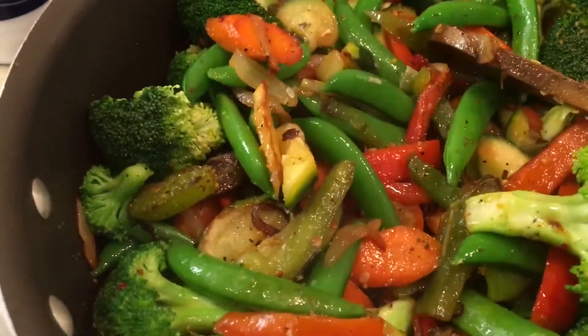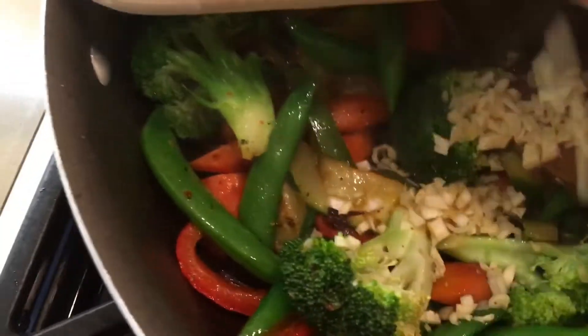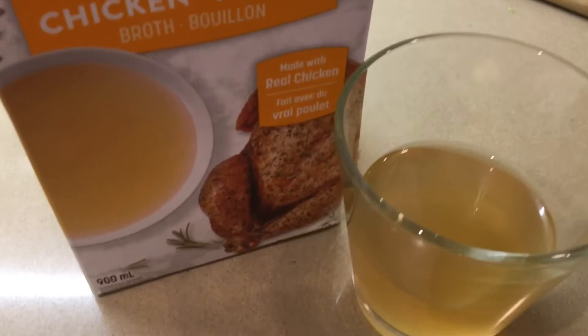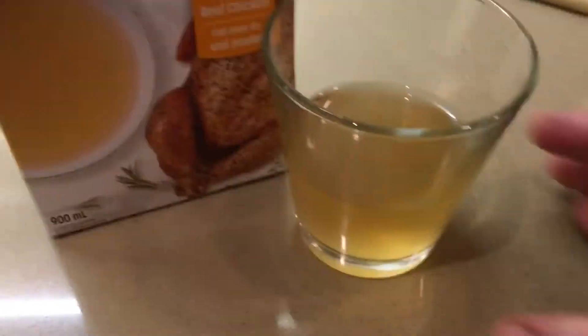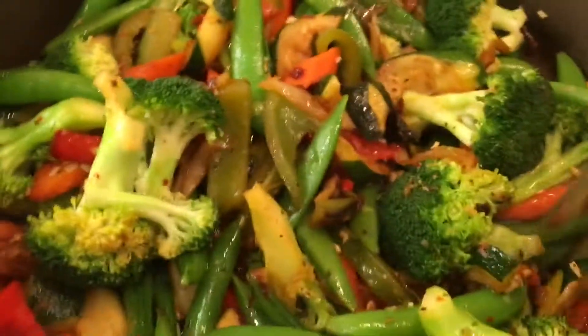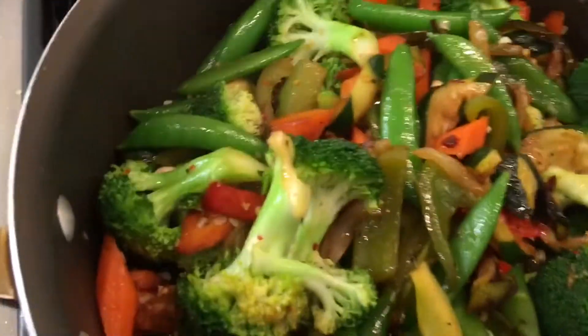And we're gonna cover it. Now we're gonna add our garlic and cover it for about three minutes. I have a little bit of chicken broth — I don't have any vegetable broth — just a little bit so everything can steam. Pour it over, and again mix it and cover it.